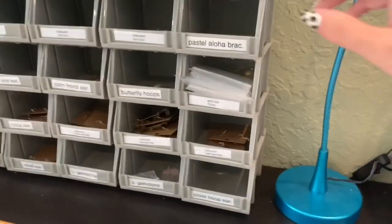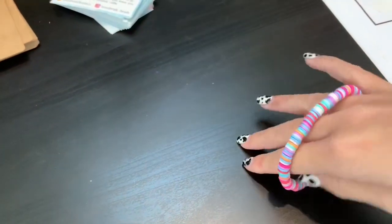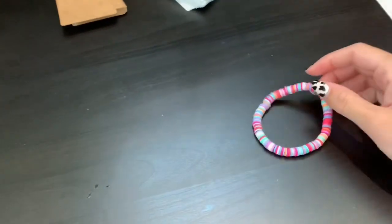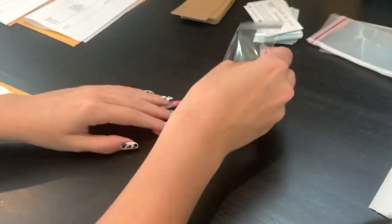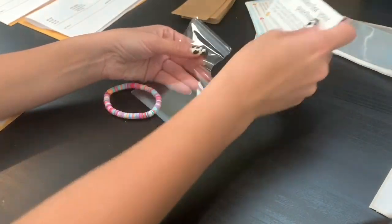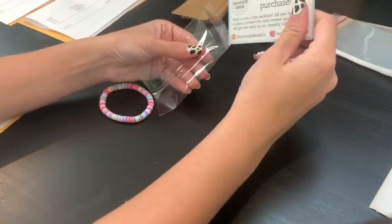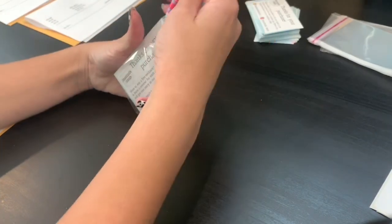First order we have is someone who just ordered a pastel aloha bracelet. So what I do, I give them a little stretch to make sure that they're not going to break, because I do make mistakes and some things do happen where some items can break — I'm not perfect, no one is. And normally I just grab a bag, put one of my cards in, and then put the item, which in this case is a bracelet.